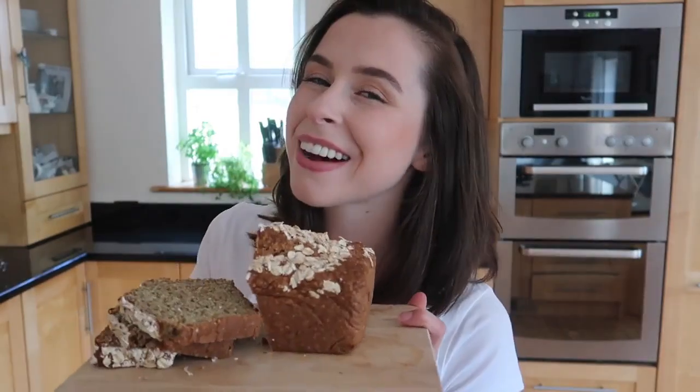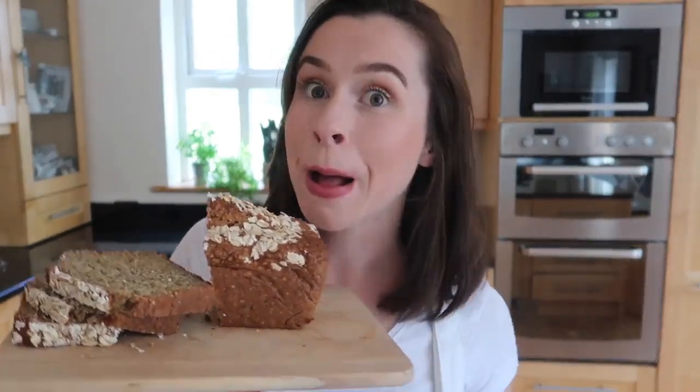That brings us to the end of the video. I really hope you enjoyed it and you can see just how quick, easy, and beautiful this bread is. If you try it, please don't forget to tag me on all my social media — Twitter, Facebook, Instagram, whatever — and I will talk to you in my next video. Bye bye!